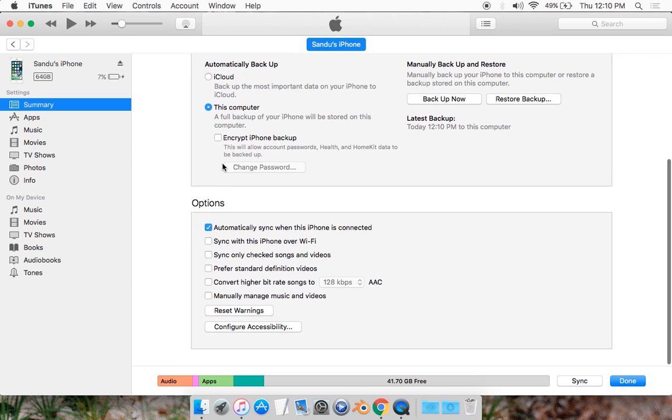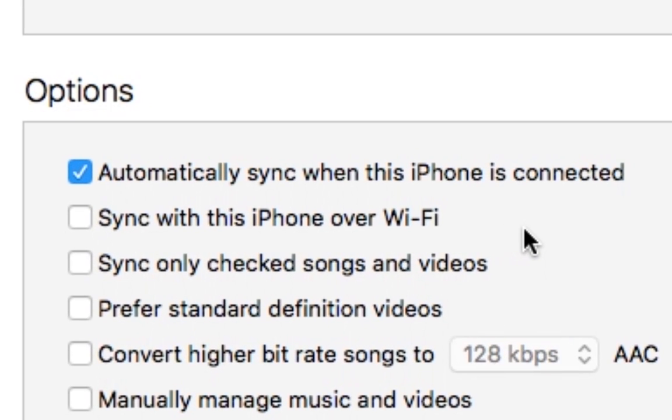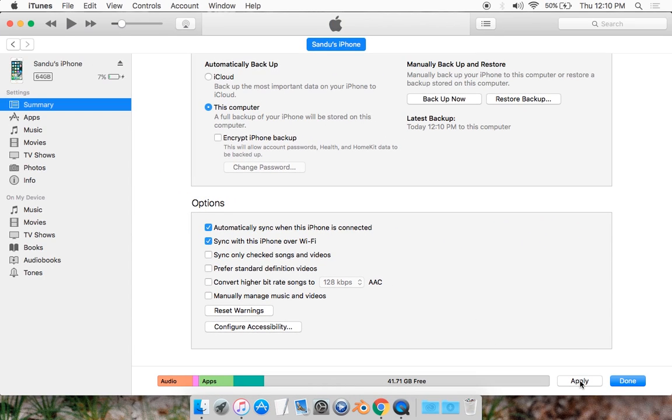What you want to do is scroll down and simply click on 'Sync this iPhone over Wi-Fi.' And if it's your iPod or iPad, it will say 'Sync this iPad or iPod over Wi-Fi.' So you just want to tick this box and simply hit Apply.